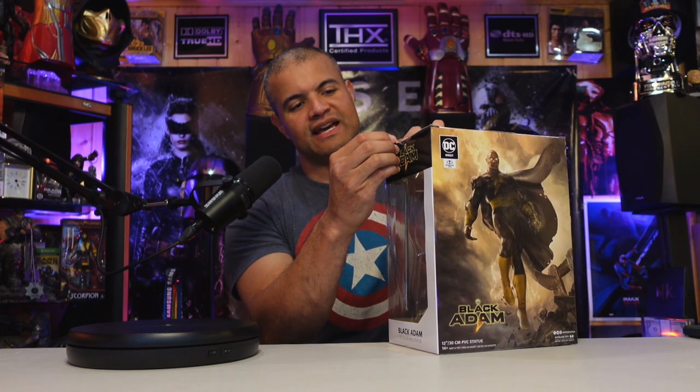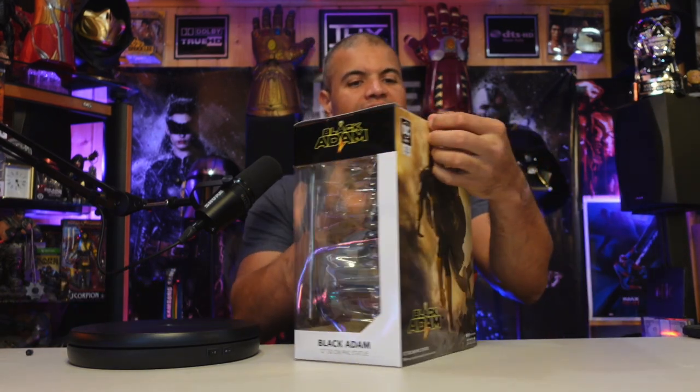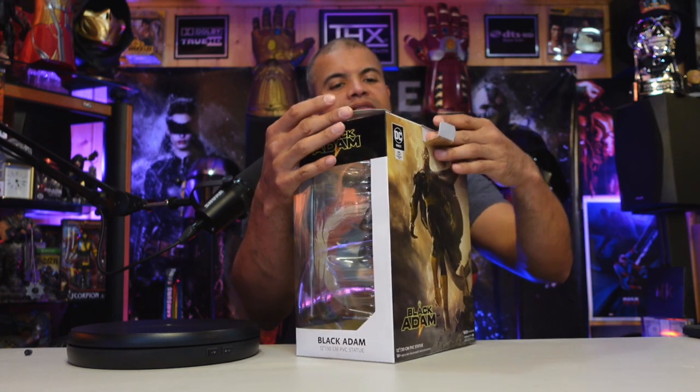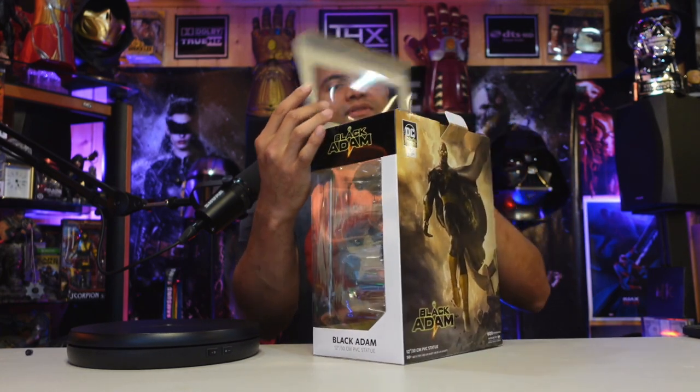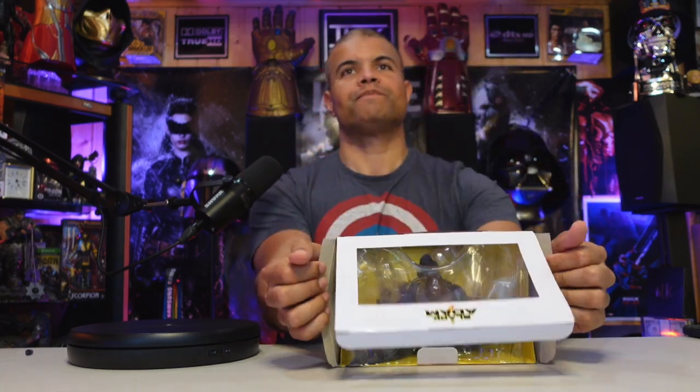Looks like we have a few pieces of tape in the back here — one, two — and don't forget the sides. Boom, boom, and boom. Back flap right here, top flap, sides — slowly pull them out.